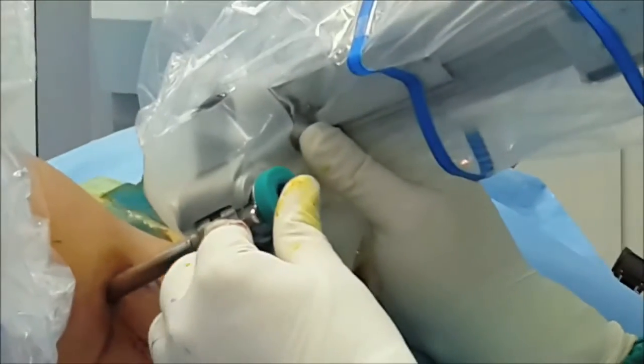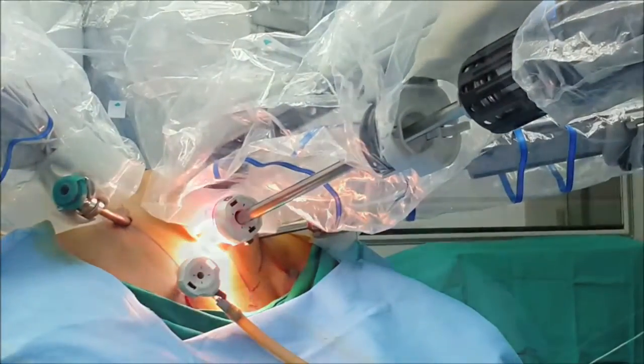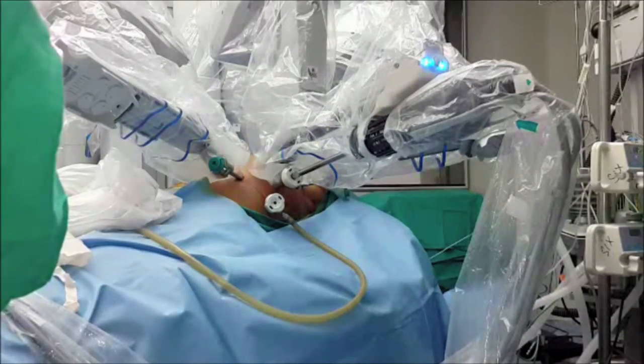Initially when we started our robotic port placement and timing for thymectomy, it would take somewhere around 35–40 minutes. But now I am able to complete the entire port placement within 10 minutes and be ready for the surgery. That completes our thymectomy port placement.